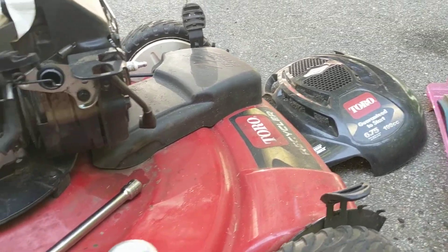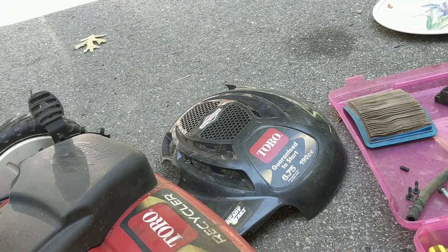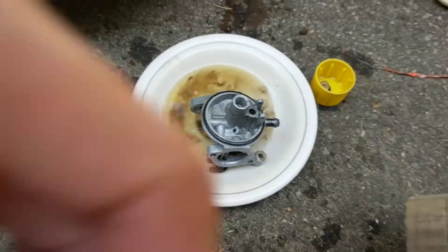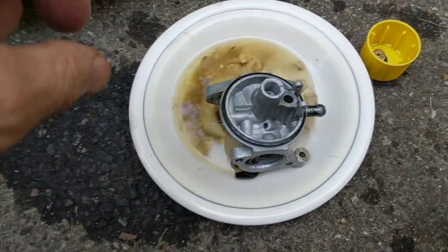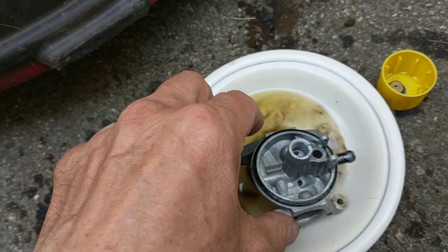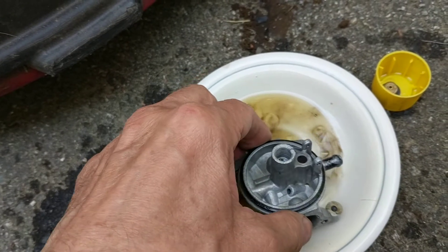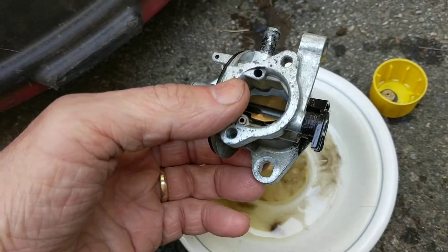This video is for carburetor cleaning on a Toro Briggs & Stratton engine carburetor. I'm going to show you the reassembly, and by looking at it in reverse you'll get the disassembly. Everything is apart now and I've got the carburetor right here.